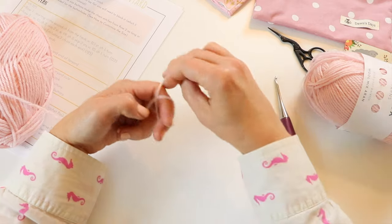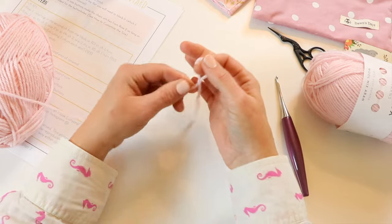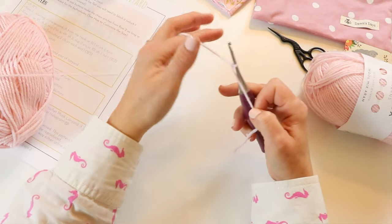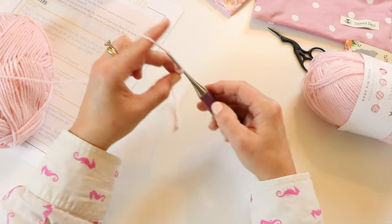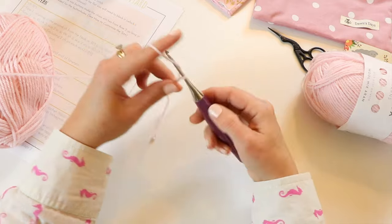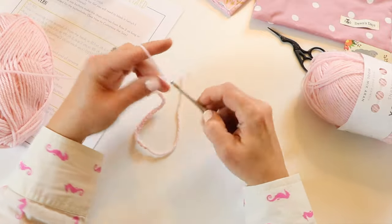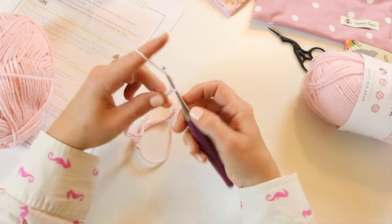The first thing we are going to do to make our mask lanyard is start with a slip knot, put our crochet hook in — this is the way I like to wrap the yarn around my hand — and we're going to start with 125 chains. One thing I recommend is to try to keep your tension as normal as possible, not too tight and not too loose.